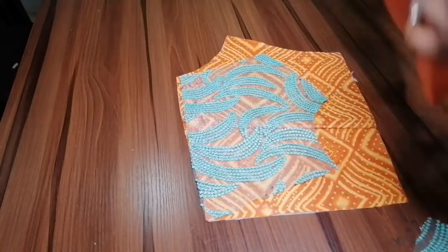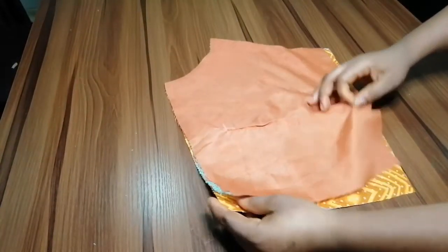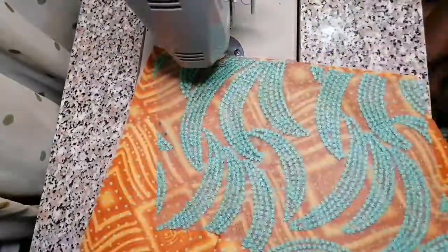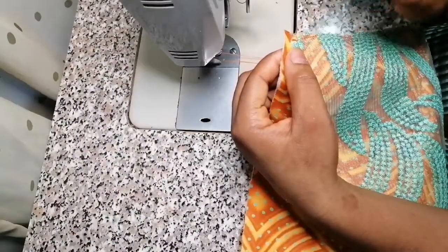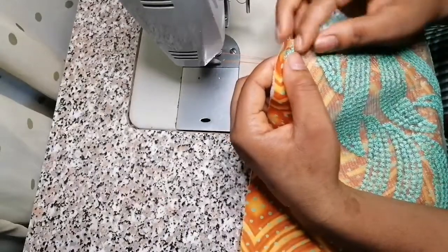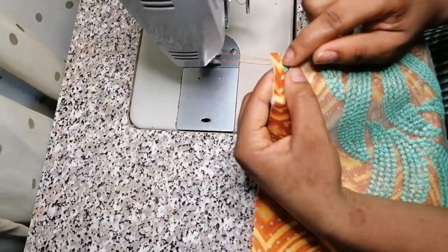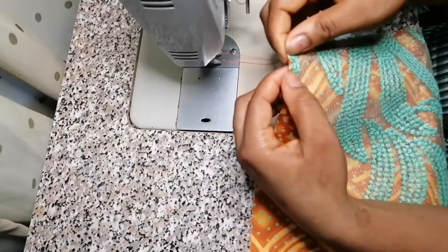After you've joined the lining, fabric, and yoke together, make sure you topstitch your lining — topstitch the allowance on the lining so that it can fall properly. The reason I left a little — about a quarter of an inch — before placing the yoke is because I'm going to turn this place with the lining. That was why I left a quarter of an inch here for turning with the lining, so it doesn't affect the yoke.